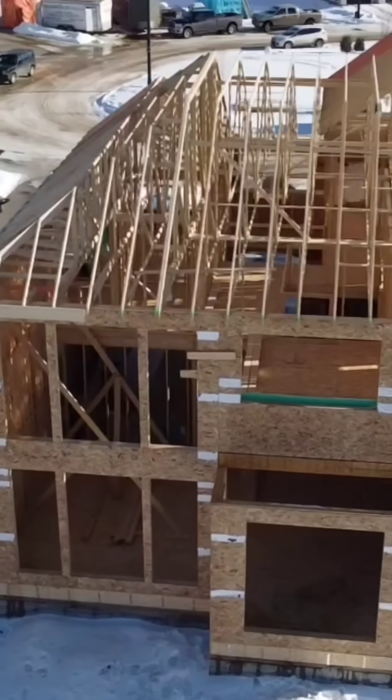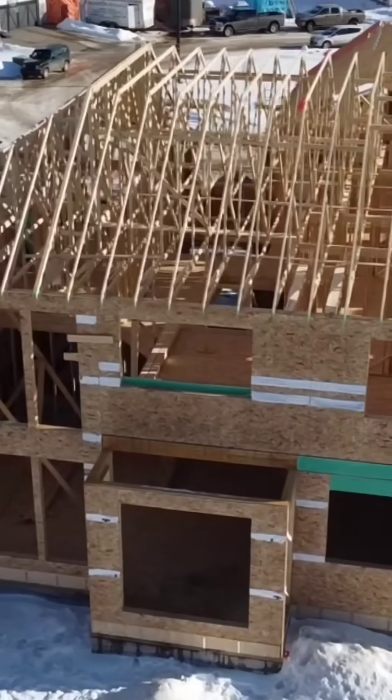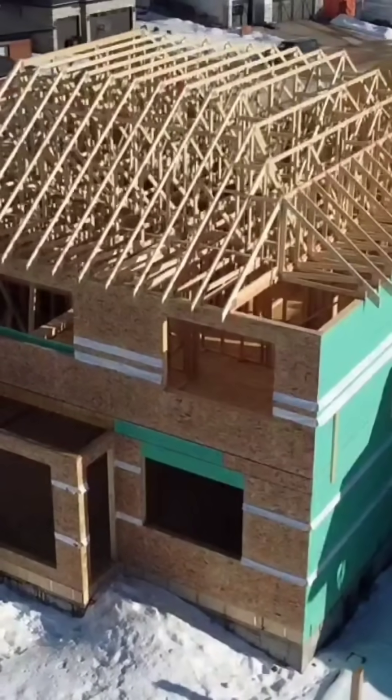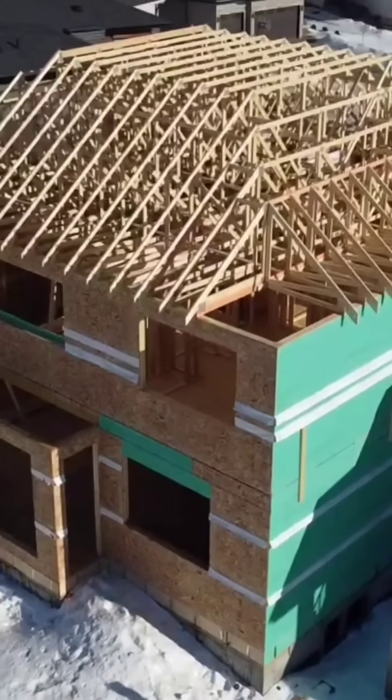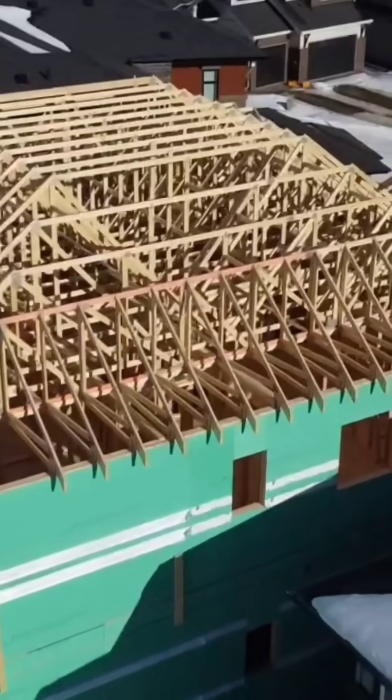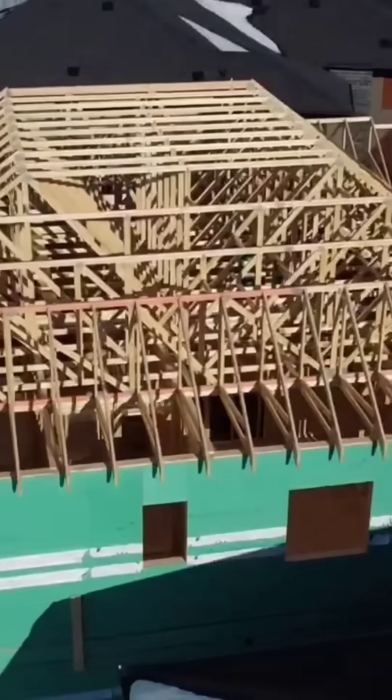The limiting factor of truss size is the requirement for special permits to ship oversized wide loads. To overcome this, larger trusses are often designed with what we call a flat top section, with the upper half of the tall trusses added later with piggyback trusses.